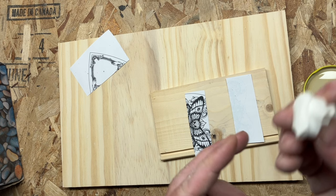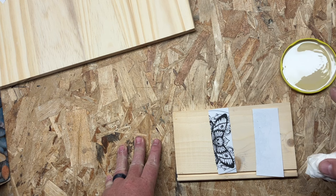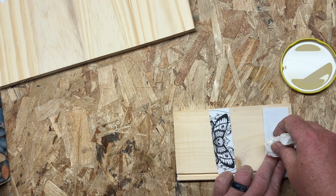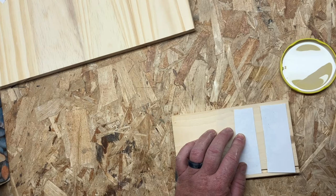I pour a little bit of the xylene into an old can lid. You need it shallow because what you're going to do is take just the very tip of the Kleenex and dip just the tiniest bit — you'll see how it gets wet. I dab it on the table to see how much comes off, and then I rub it onto the wood. You want it so that when you push down, you get almost none of that xylene off.